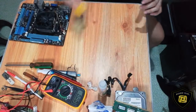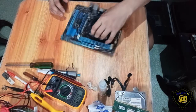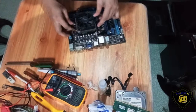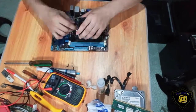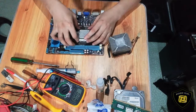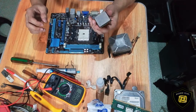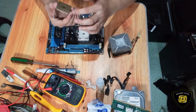In-next na natin itong motherboard niya, mga kaski. Tanggalin muna natin itong heat sink, tsaka itong heat fan niya. Ito na yung processor niya. Ito yung pinag-aiba ng AMD sa Intel na processor — yung AMD, may mga patusok-tusok siya, mga kaski.